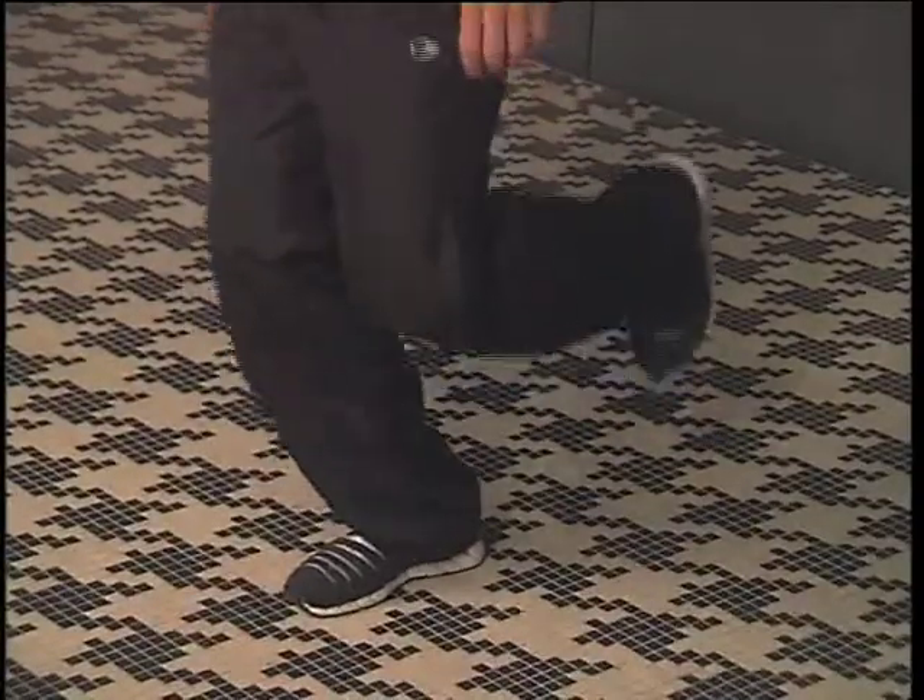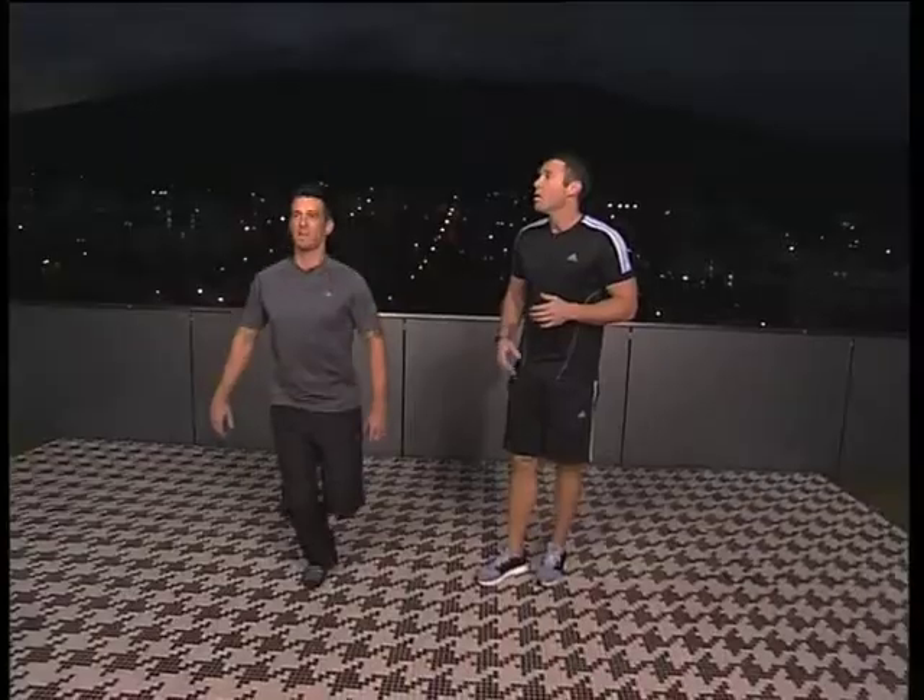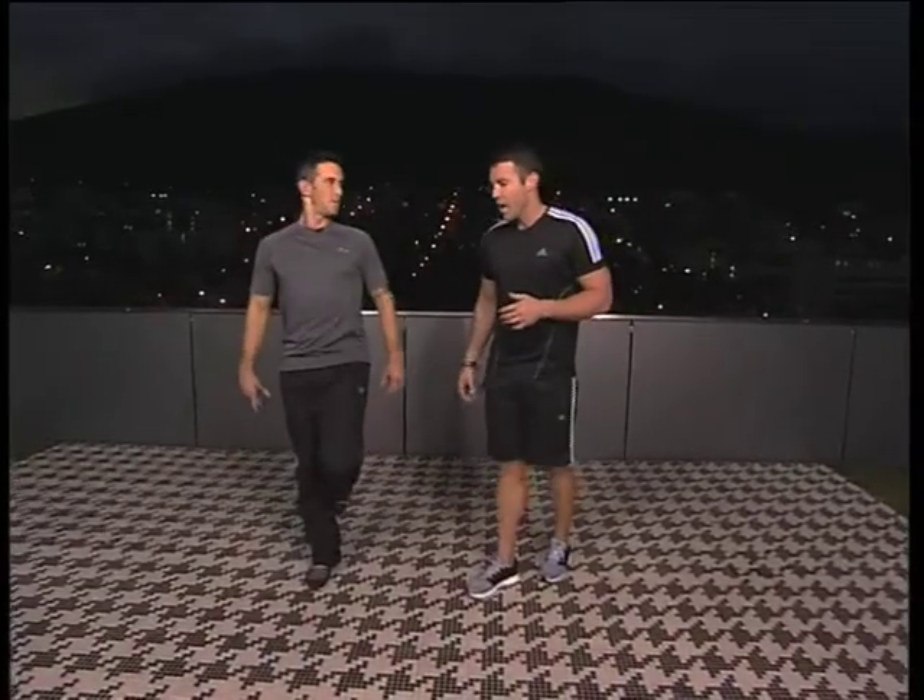You'll find a lot of runners in particular are picking up ITB-related injuries, especially now when everyone's going into summer and pushing their bodies probably a little too hard. And exercises like this can sort of take away that ITB-related injury.